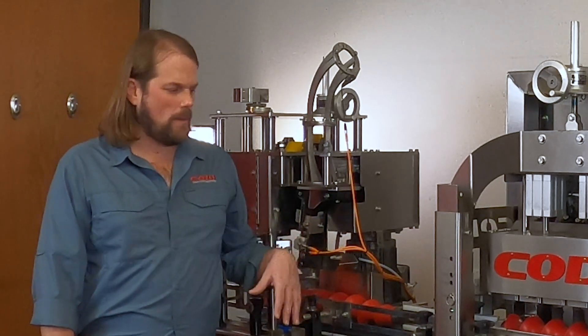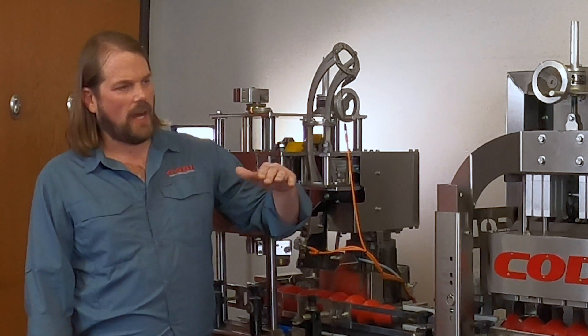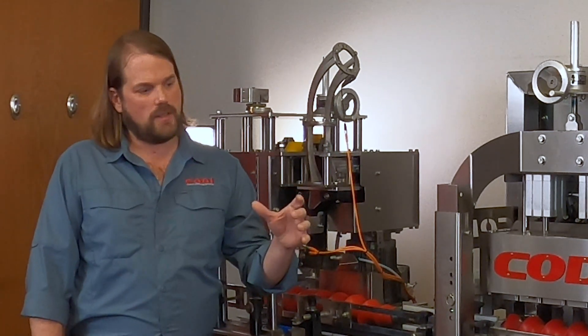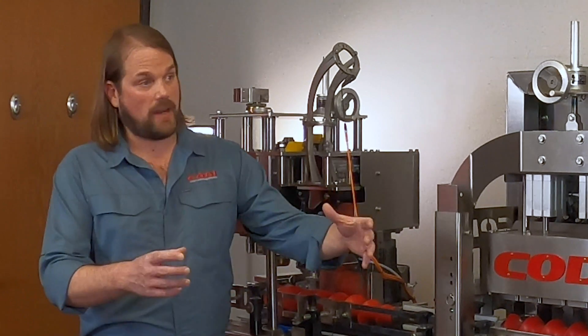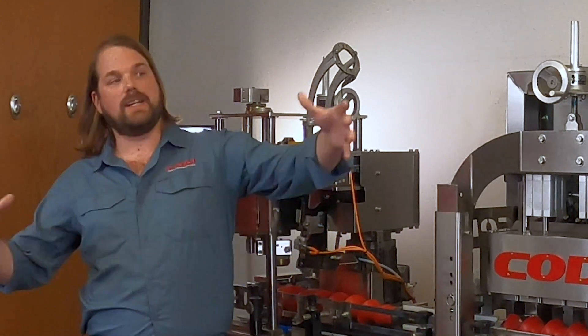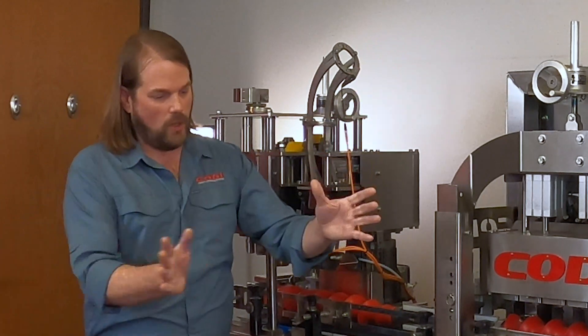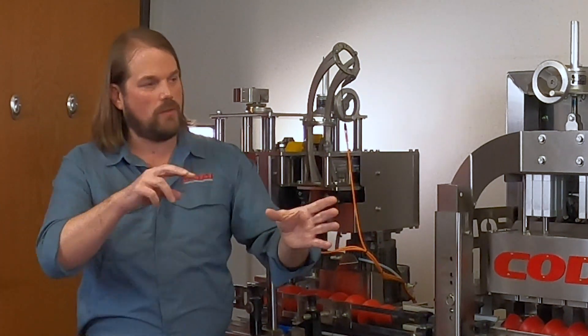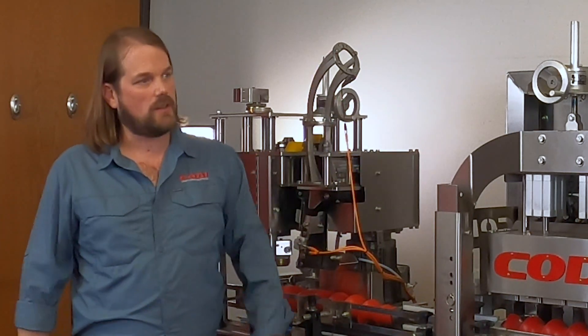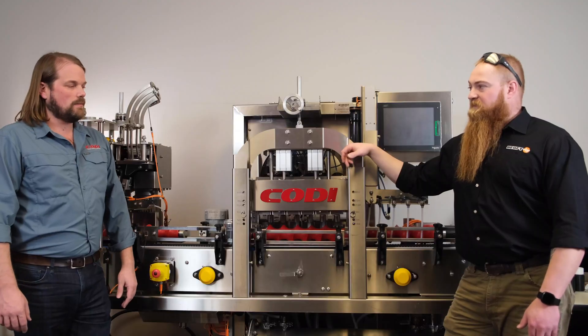So we can detect a can coming out, fill level high or low, if a lid is in place, if a label is in place, and then once we multi-pack this — a four pack, six pack, twelve pack, twenty-four pack — you can put all the detectors in to ensure that all the cans are in the right place in the full container and see it exit out the back end. All the way from start to finish. Great.